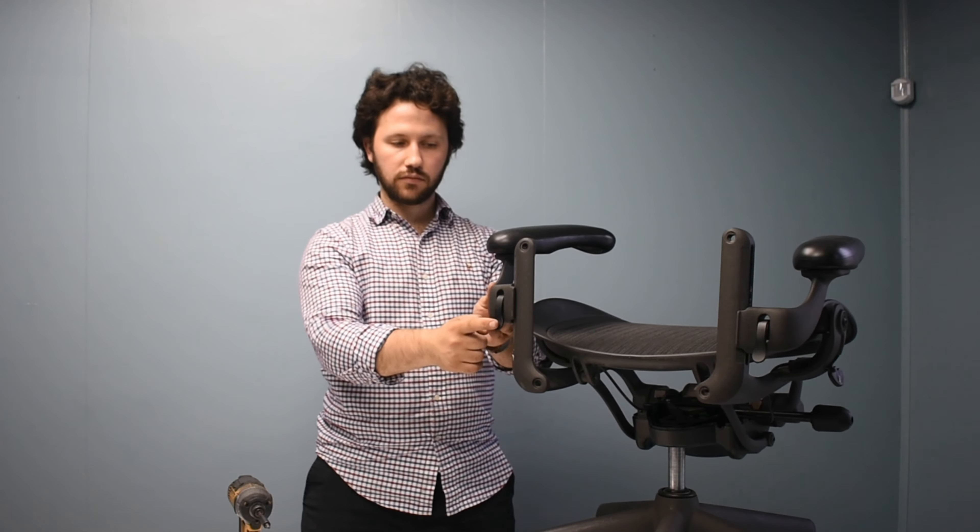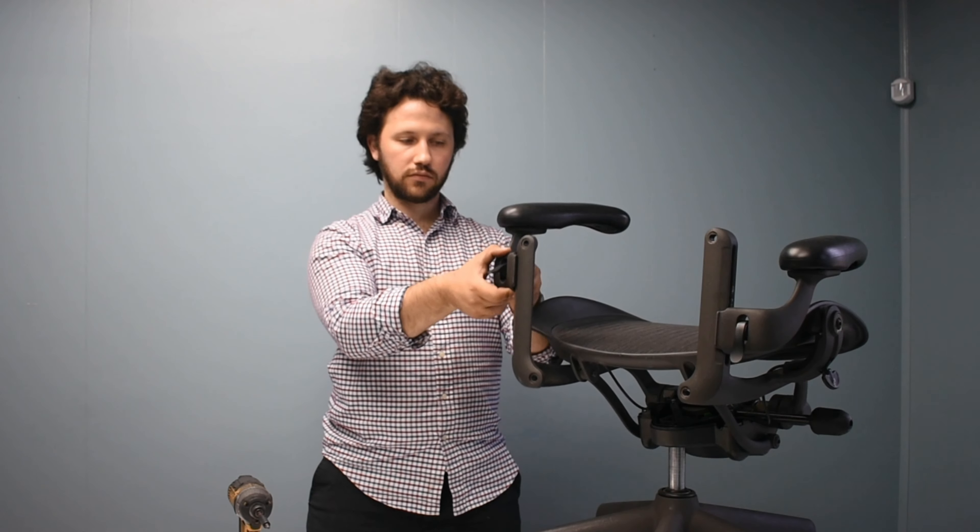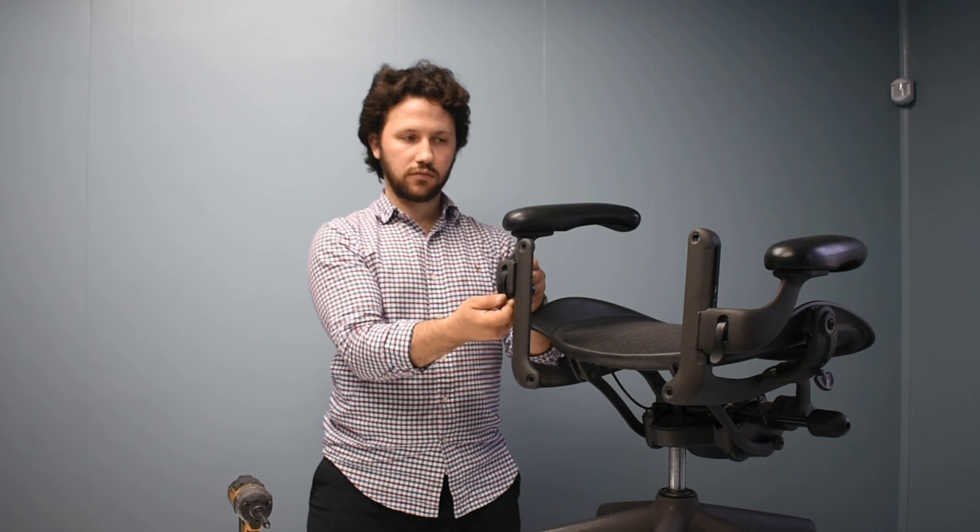The final result is a smooth upgraded version from an old thumb wheel into the new flip knob.